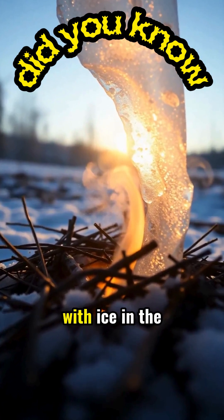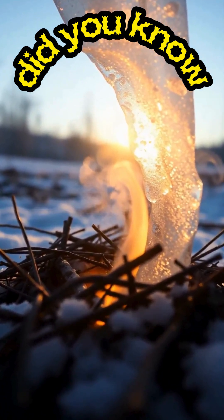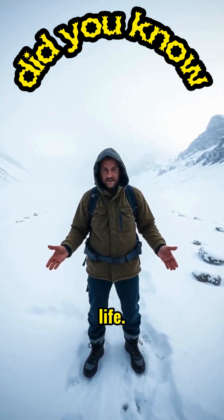Did you know you can start a fire with ice in the wild? It defies everything you thought possible. In a survival situation with no matches, a simple chunk of ice could save your life.